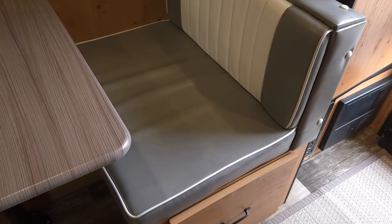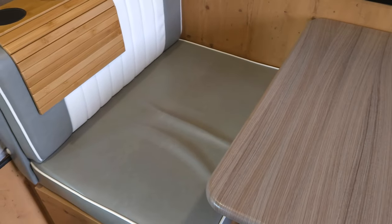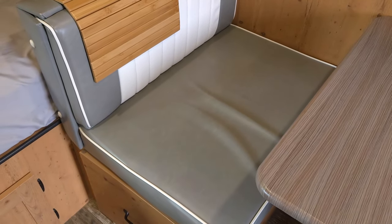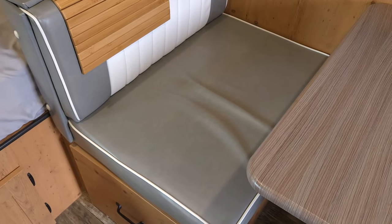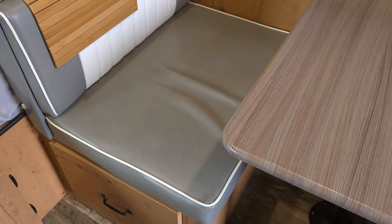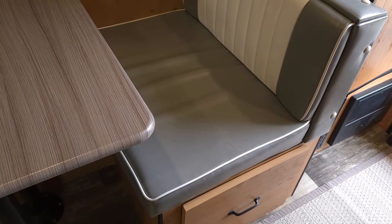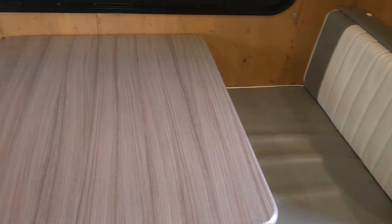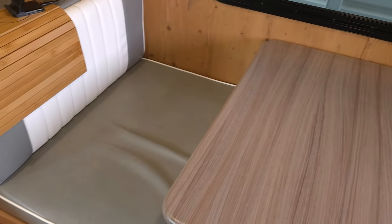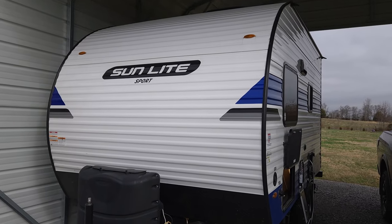Another seemingly minor thing that's made a big difference in my enjoyment of the camper is replacing the foam in the dinette cushions. The foam from the factory just didn't do much for me after a year — my butt went right to the wood underneath, it was like sitting on a park bench, actually worse than a park bench. This new foam is much more firm, so it's much more comfortable to sit here and work on my computer, eat dinner, or watch TV for long periods of time.